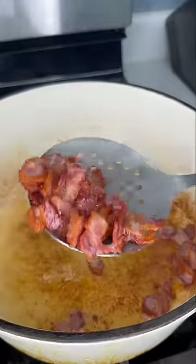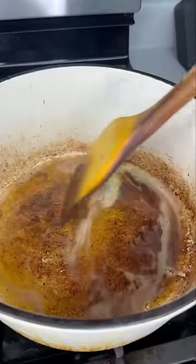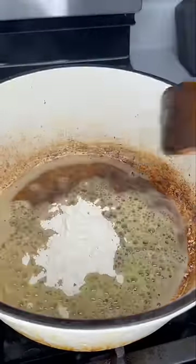In a dutch oven we're gonna cook down our bacon till it's nice and crispy. Remove it, add your andouille sausage, do the same thing. All this color at the bottom is where all the flavor is at, and we're gonna use that rendered fat to make a roux with all-purpose flour.